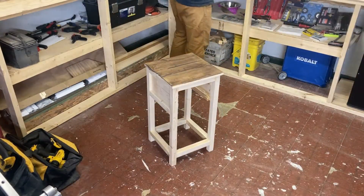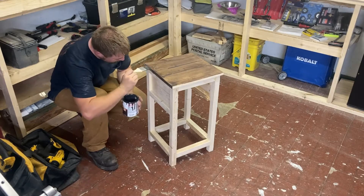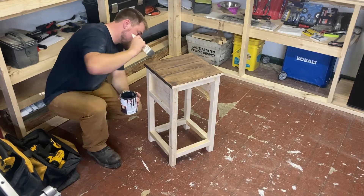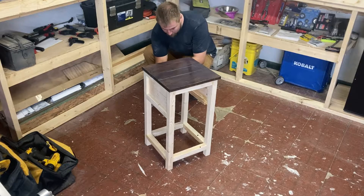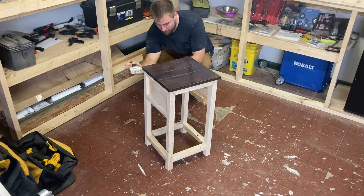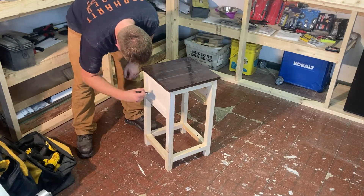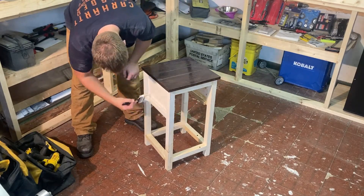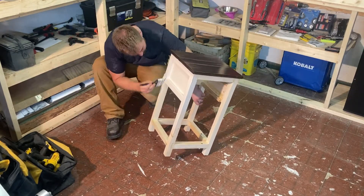Normally I would stain the top and paint the frame before I glue it together, but for some reason I forgot and already glued it together. It's fine, but you'll get much nicer lines and a cleaner look if you do it that way. On the second one I decided to do it that way and it did come out just a little bit cleaner. The paint we're using is a peach mixed with white and green.